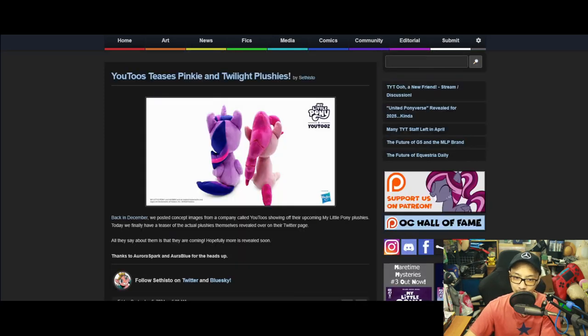Let's move on to the last one for this week. U2s Pinkie Pie and Twilight plushies — back in December, we posted a concept image for a company called U2s showing off their upcoming My Little Pony plushies. Today we finally have a teaser of the actual plushies revealed over on their Twitter page.